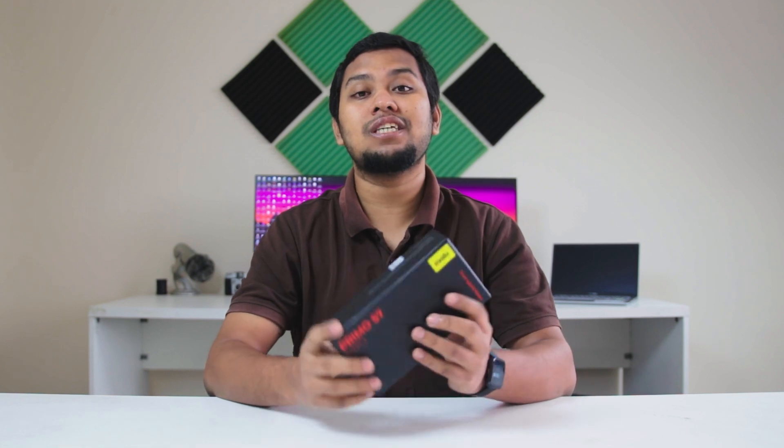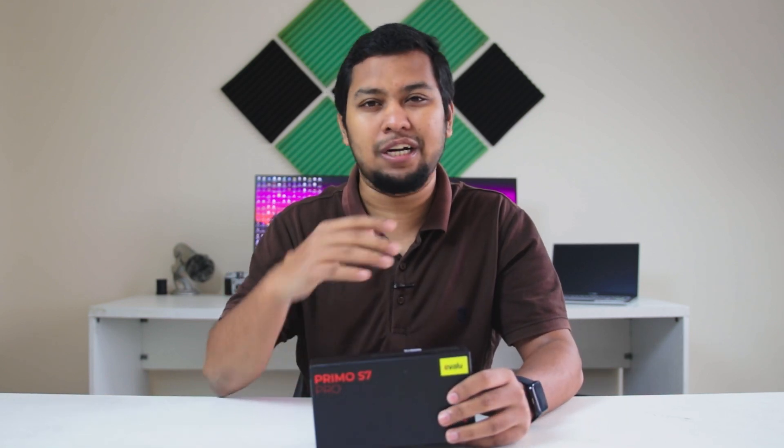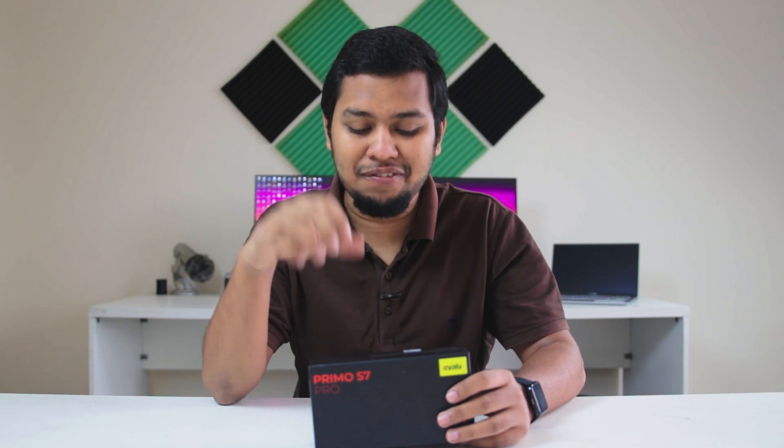After launch, I used the Walton Primo S7 Pro for almost a month. So in this video, I will tell you how the Walton Primo S7 Pro actually turned out.